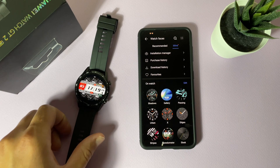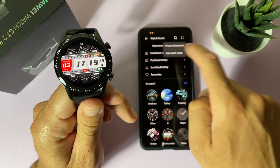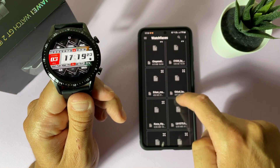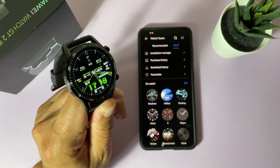And here is the Porsche design watch face — very beautiful. If you want another one, go back to your watch faces folder, select another one, tap Download and install it. Here is another new watch face. Let's check one more — install this one — and we have a new watch face on the watch.